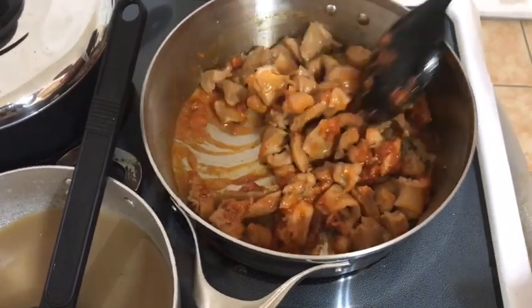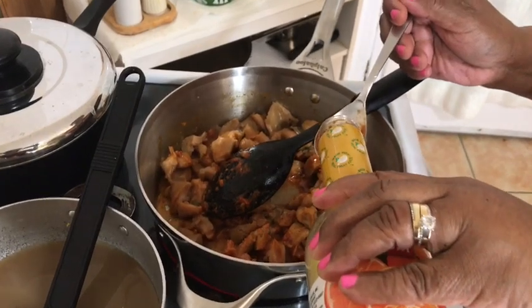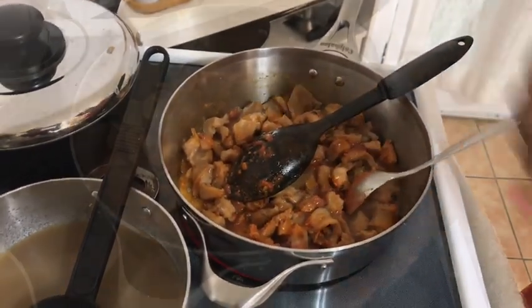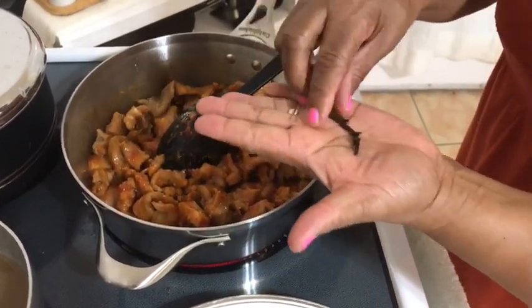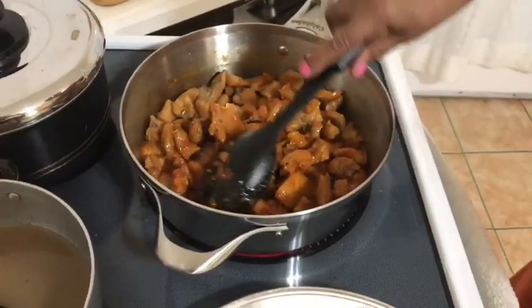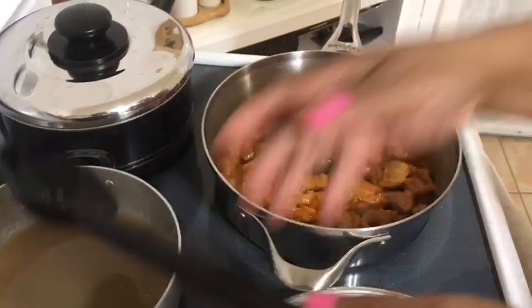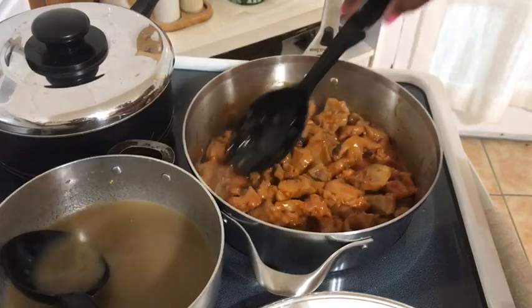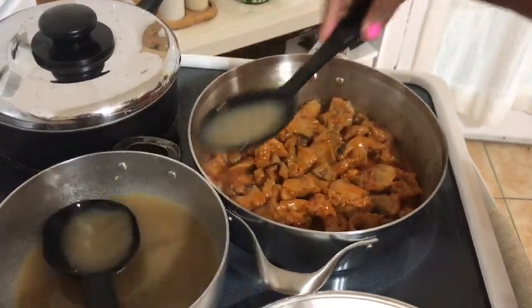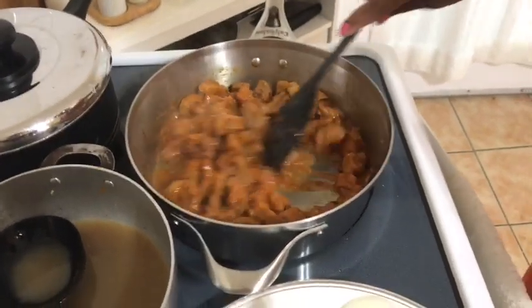Then I will be adding the lambie and two tablespoons of orange juice for flavoring. I will also be adding the cloves for flavoring and to get rid of the seafood smell. I am adding the same water that was in the pressure cooker to the pan so the lambie doesn't stick to the pan and to keep the flavoring.